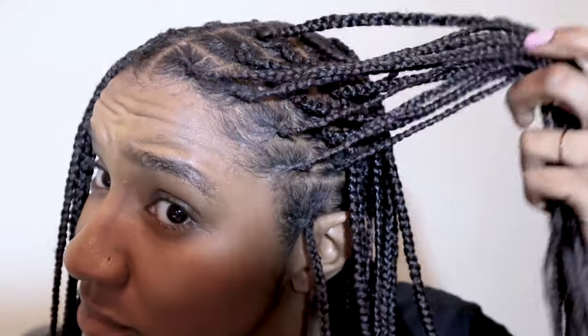These are my length retention results from my knotless braids that I had for two months. This is the amount of hair that I lost and this is the amount of hair that I gained. Look at the thickness! Look at the length!